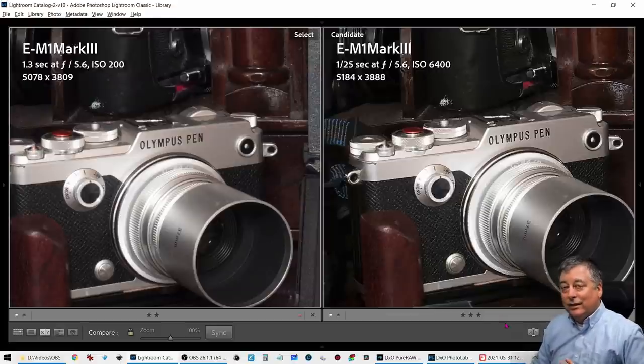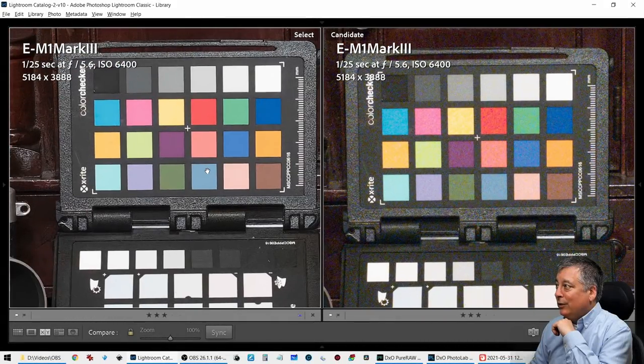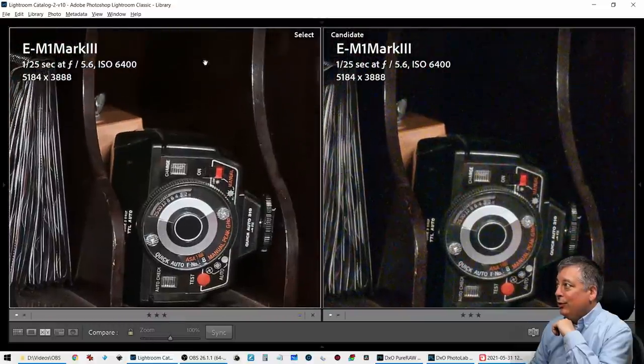Let's compare this against the original ISO 6400 RAW image. Look how well that cleaned up, especially up here in the corners. There is no noise in this sort of empty space here, where there's all kinds of color noise in the original. Look how well this thing got sharpened up, and I didn't do anything other than just process it through Deep Prime.